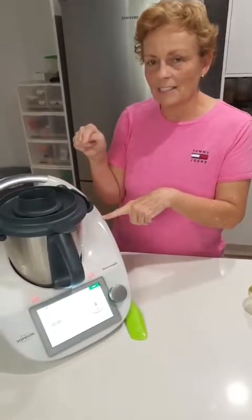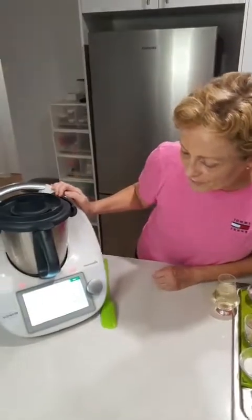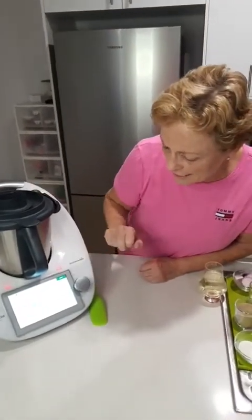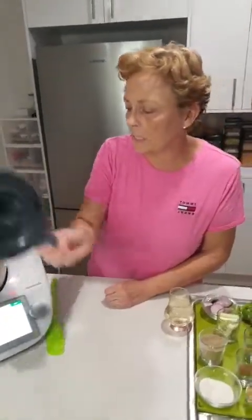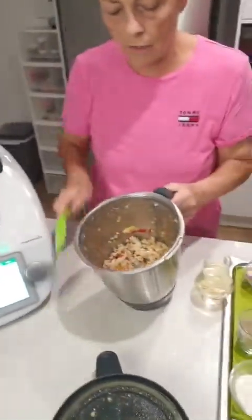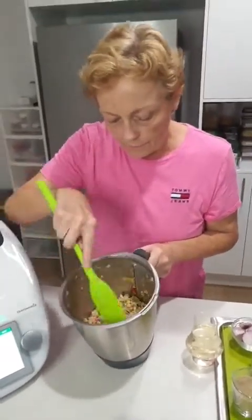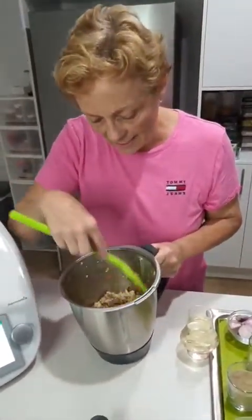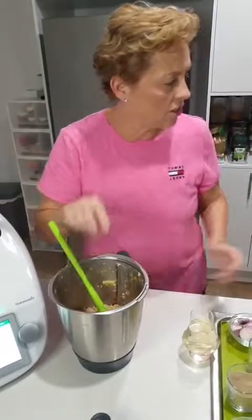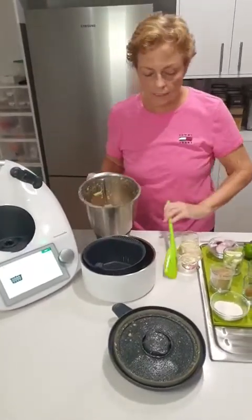The Thermomix has just rung — that was six minutes. I managed to do quite well chatting! Alright, on to the next stage. What it's telling me to do is drain this off, because remember I was saying Larb is a dry dish.